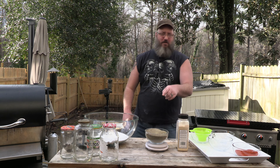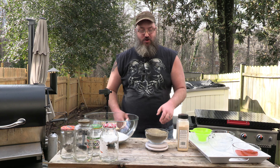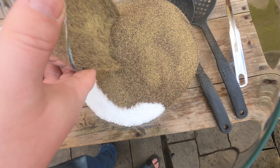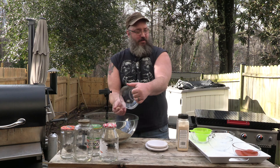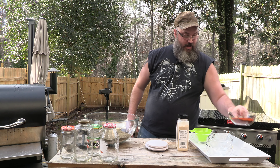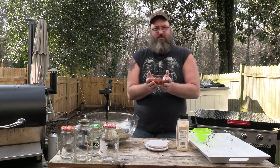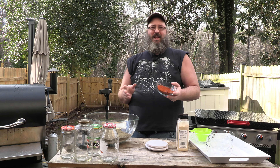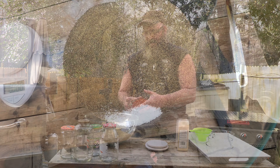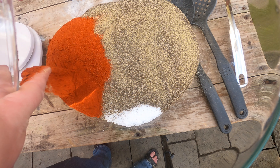You're going to say to yourself, 'I need more than that' — you don't need any more than that. Trust me, that might even be too much. But there you go. That looks wonderful, it's going to make everything a little spicy. Now here goes one of the important parts: this is paprika, and not just any paprika — this is smoked paprika.